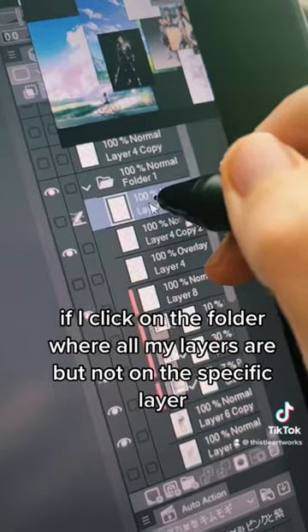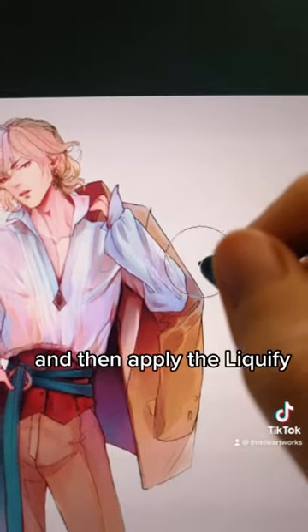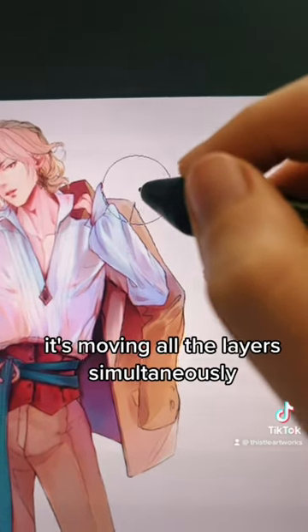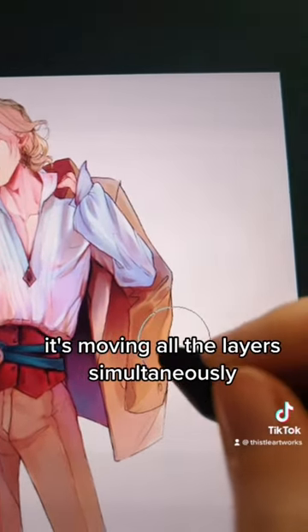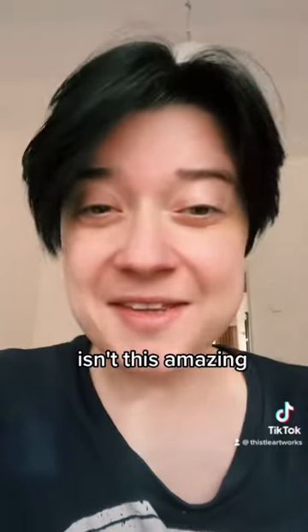But look at what's happening now — if I click on the folder where all of my layers are, but not on the specific layer, and then apply the liquify, look what it's doing: it's moving all the layers simultaneously. So I don't really need to adjust anything afterwards. Isn't this amazing?